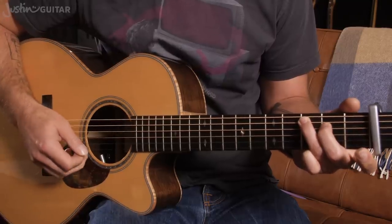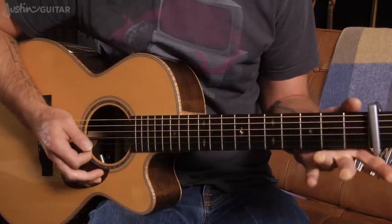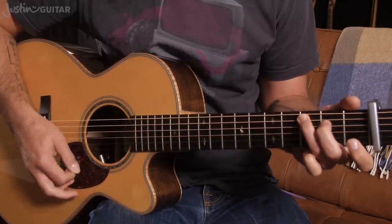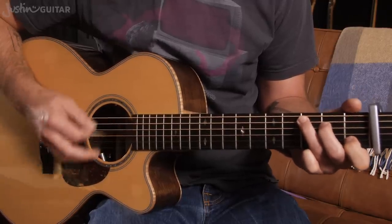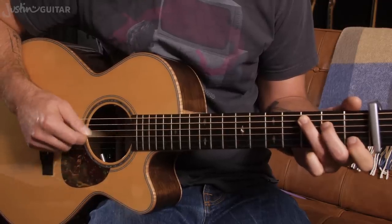Then we're going to lift that off. Now still muting the thinnest string there. For me it's happening with the underneath of my third finger, kind of just under there. But it's still muted, so you need to find some part of your finger or hand to mute that thinnest string, because we really want to hear this. That's the melody we want to hear.